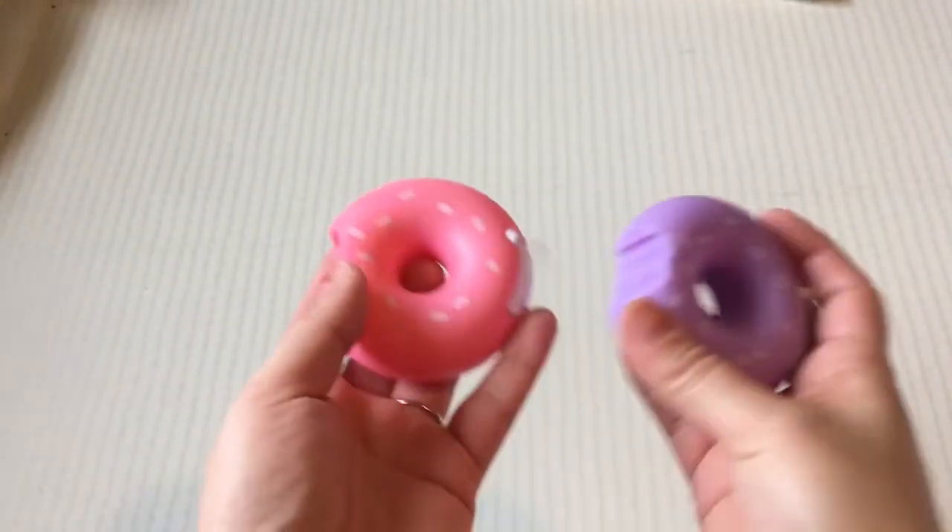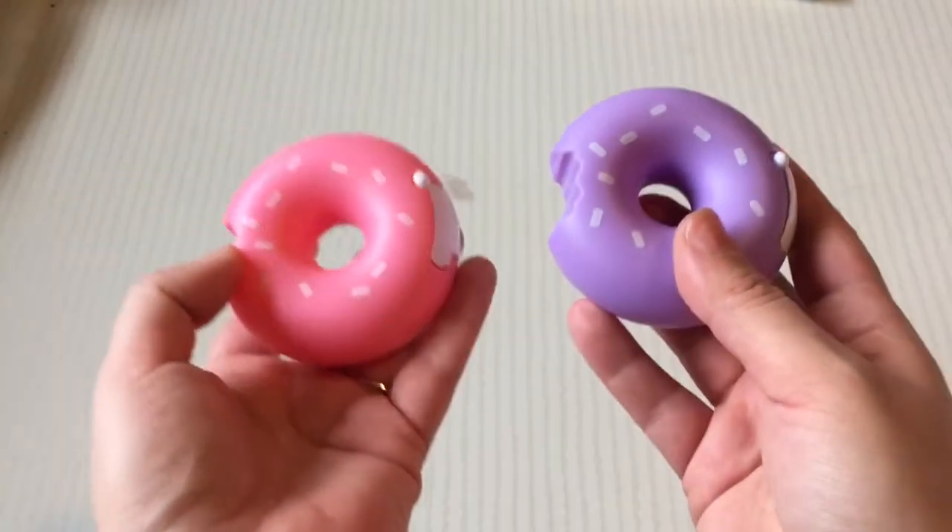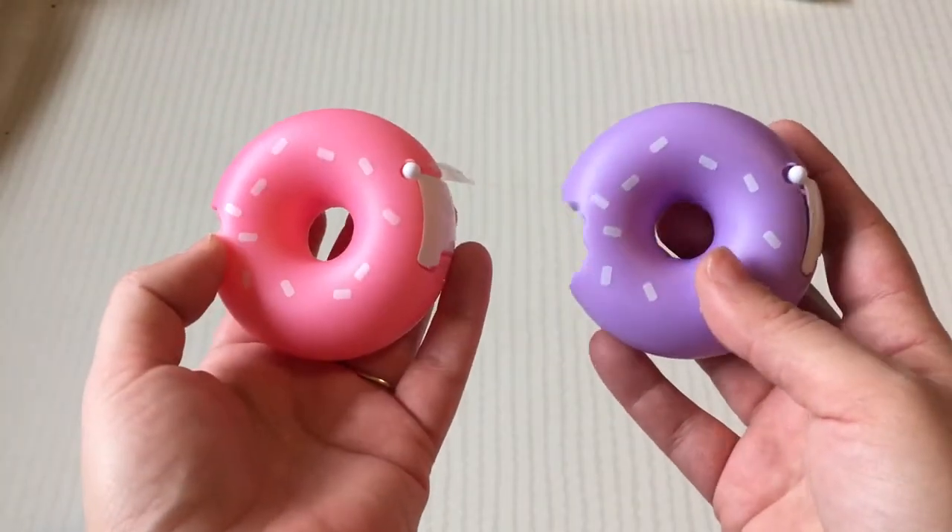Hi everyone, welcome back to my channel. Today I have a review for you and the review is about these cute little tape dispensers that are from the Dollar Tree.